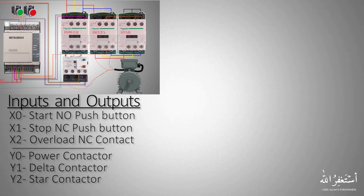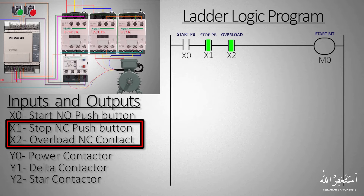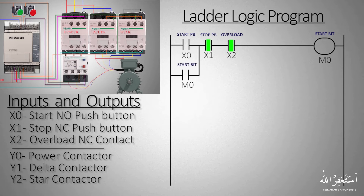Now let's start making the ladder logic. In the first rung we will put the X0 start push button, the X1 stop push button, and X2 thermal overload normally open contact in series. If all three contacts are closed it will turn on the M0 start bit. Since X1 is a normally closed push button and the thermal overload contact is also normally closed, both contacts in the ladder logic appear closed. We then connect the normally open contact of M0 in a parallel branch with X0 to latch on the start bit M0.